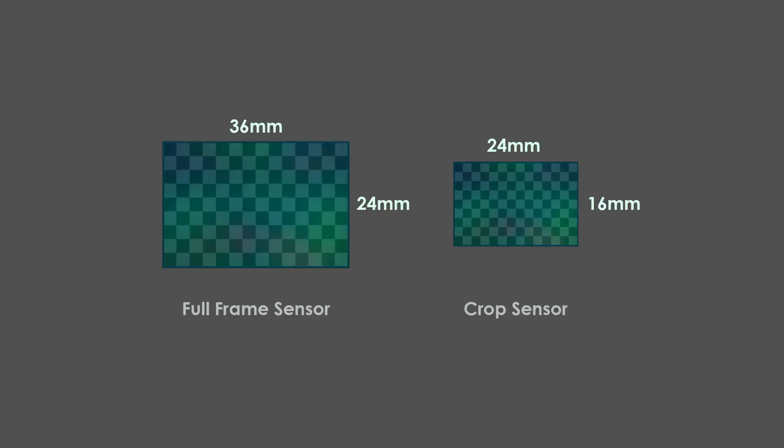Another difference between a full-frame and a crop sensor is the low-light performance. This is simple to explain — the bigger the sensor size, the more light it can catch. So in most cases images from a crop sensor will be noisier. But is this noise really visible or noticeable enough in real-life situations? Let's take a look at some samples taken with both cameras and you can judge for yourself.